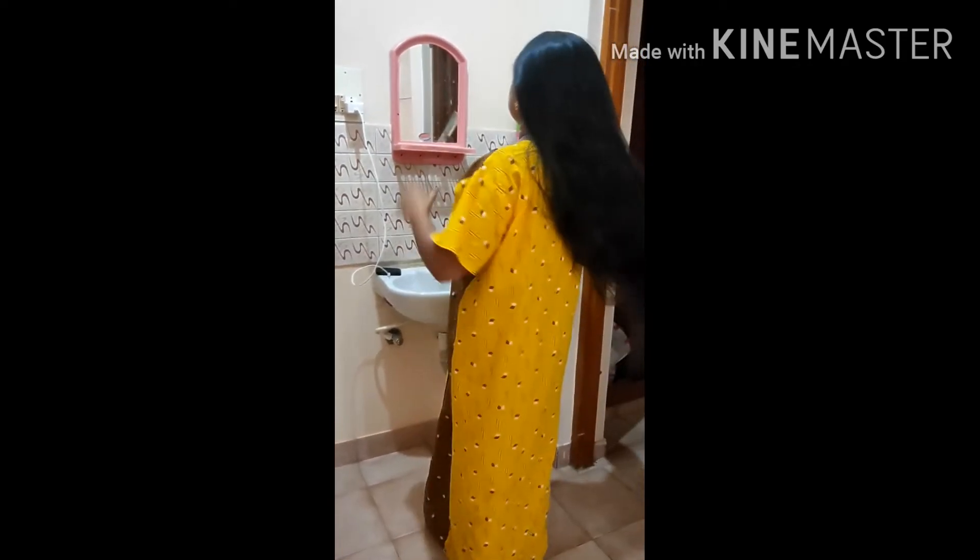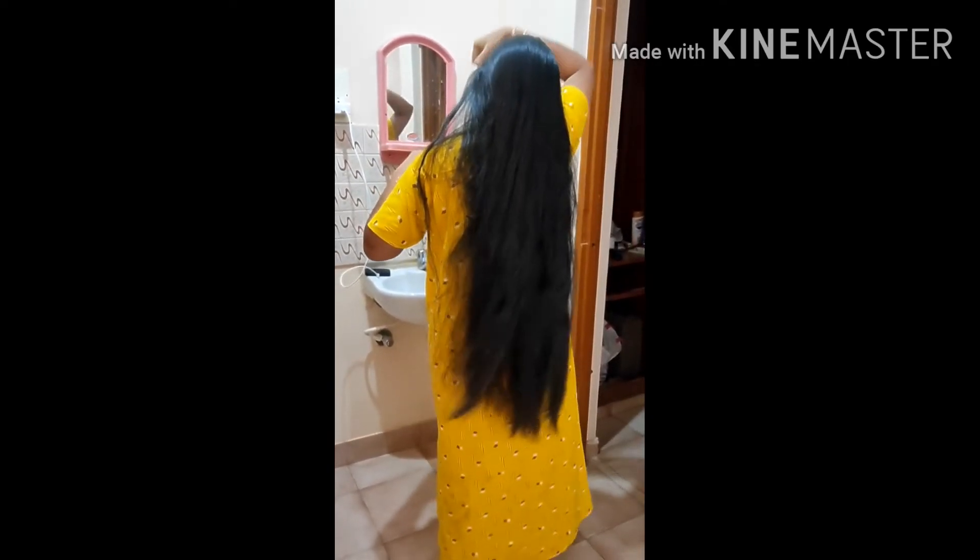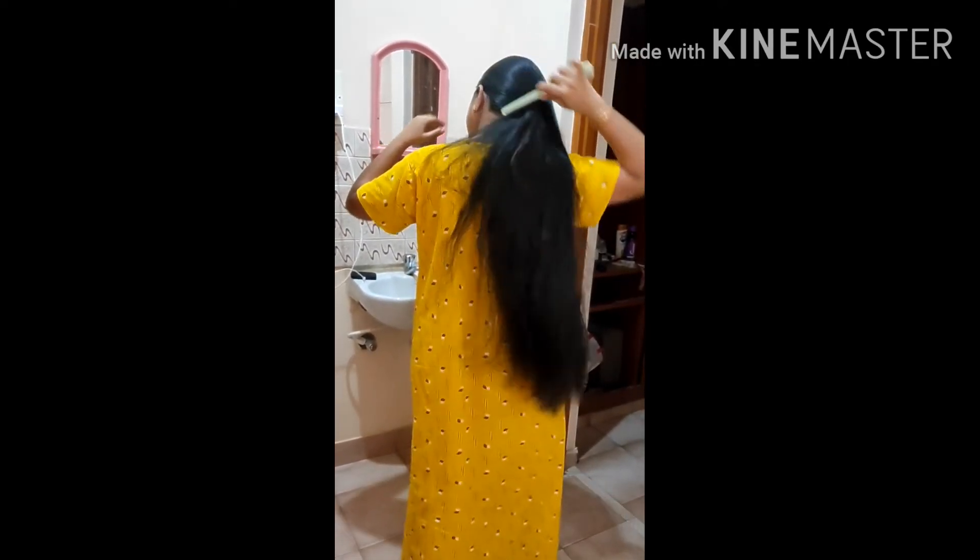My suggestion is to use this pack at least once a week if possible. For whoever is having much more dry hair, it will help from the first or second use onwards. Kindly try this hair pack.